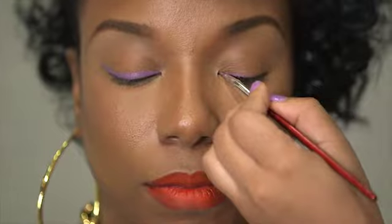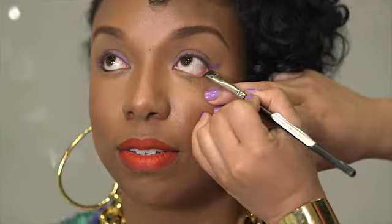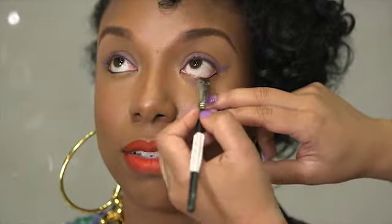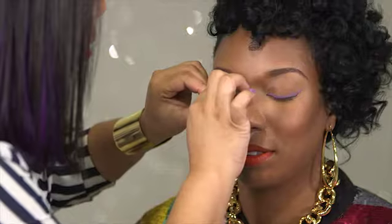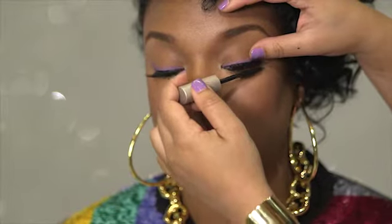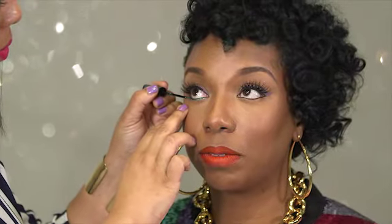Line the top of the lash line with a vibrant colored gel liner. Line the bottom waterline with the black or dark brown liner. Apply your favorite lashes. Apply mascara. Apply glitter liner on the bottom.